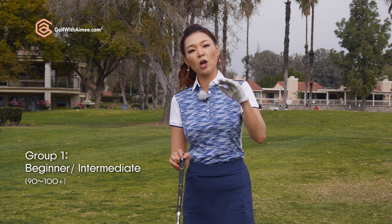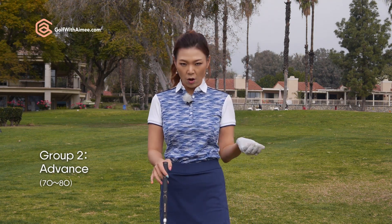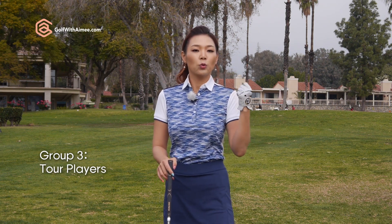And to help you understand the concept a little bit better, I'm going to divide into three groups of different skill levels. The first group would be beginner to intermediate golfers who shoot in the 90s and 100s plus. The second group is more advanced golfers who shoot in the 70s and 80s. And the third group is tour players.